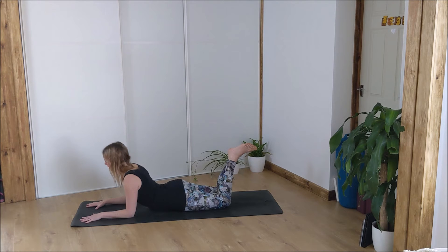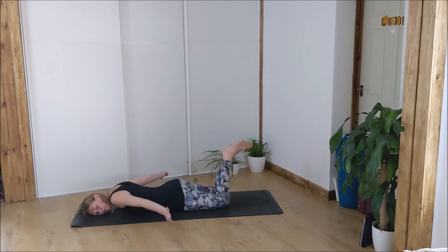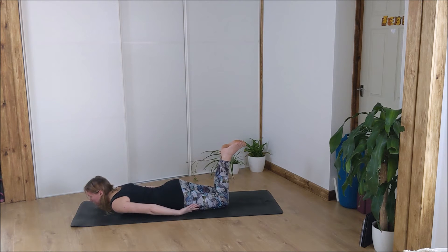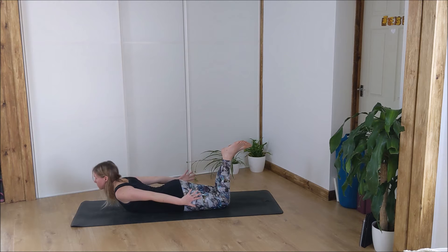Take a nice big inhale and exhale, breathing into that chest — a nice little back bend here. Coming all the way down onto our stomachs, rest your cheek to one side, bring your arms in line with your body and relax for a moment. Then lifting your head back up, thumbs pointing down to the earth, palms facing in towards your legs — inhale, lift the chest, stretch your hands back as if you could grab your toes, stretching back as far as you can with nice inhales and exhales. Make sure you're not holding your breath; relax the jaw.